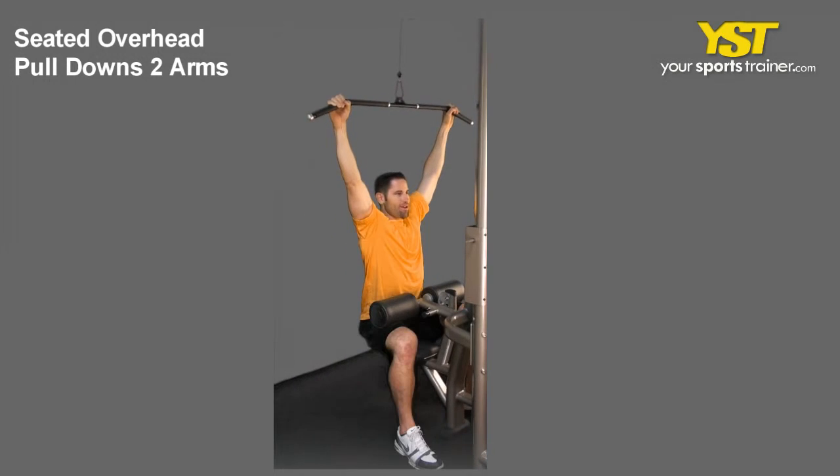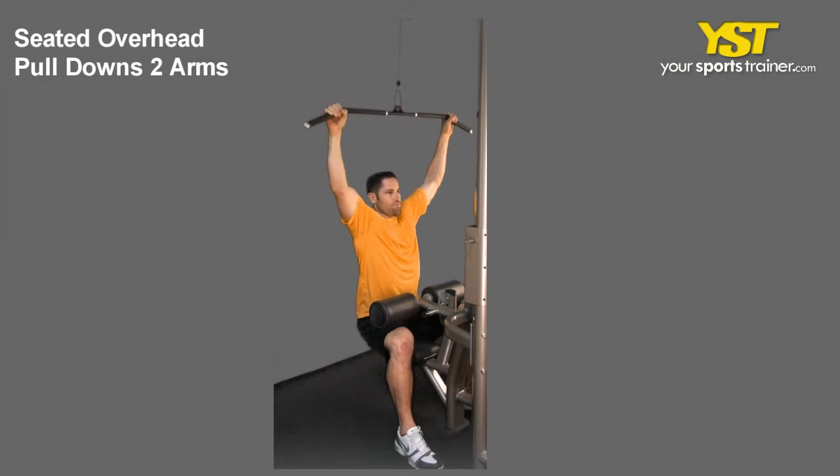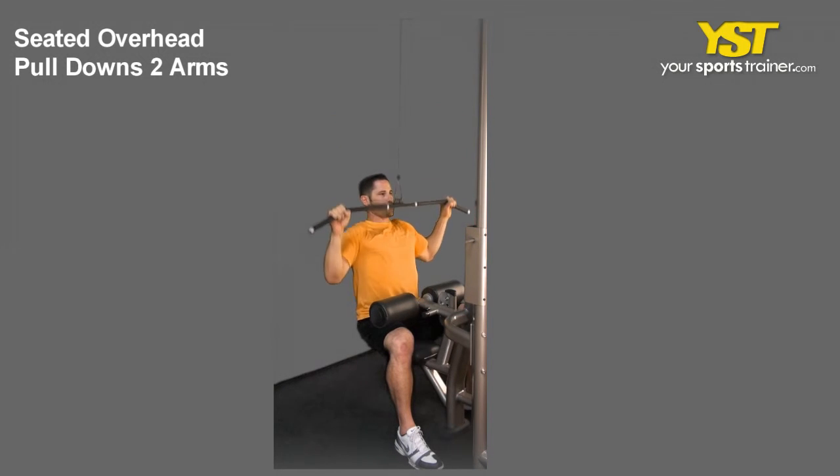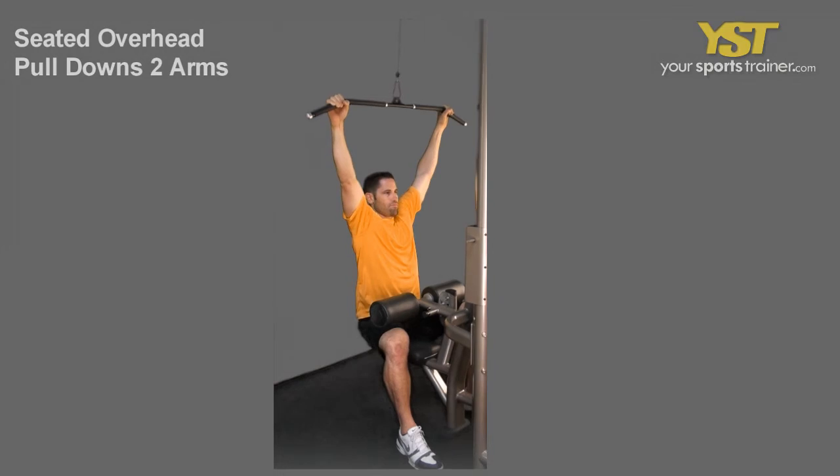While keeping your arms straight, bring both extended arms to your sides. Squeeze your shoulder blades together while not shrugging your shoulders. Return to the starting position.